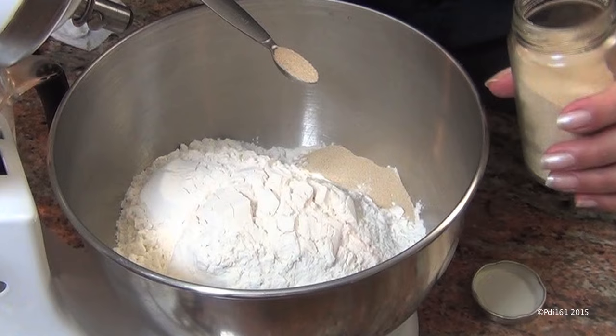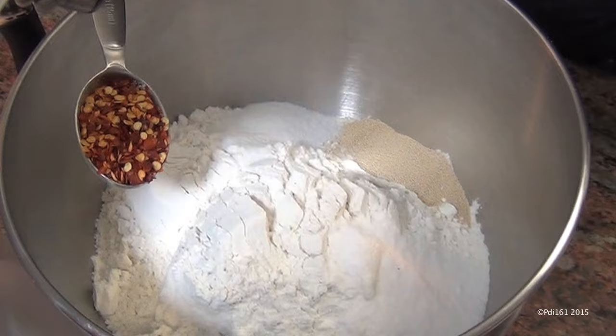Five and a quarter cups of flour. I'm going to add two and a quarter teaspoons of instant dry yeast, a tablespoon of salt, a tablespoon of sugar. This is optional, but I like to add a tablespoon of crushed red pepper and a tablespoon of garlic powder.